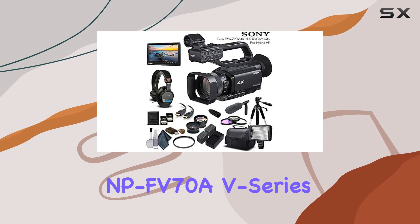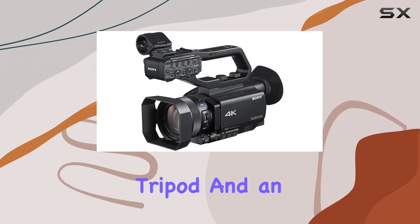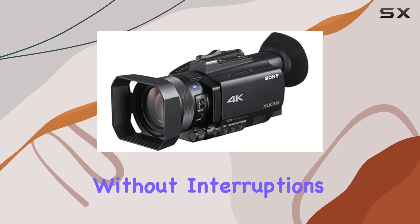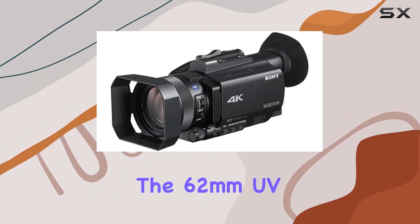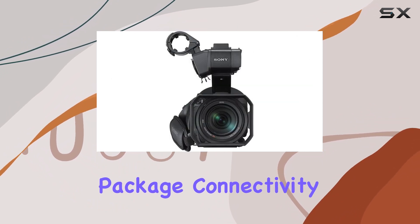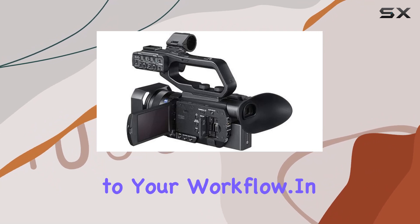The inclusion of NPF V70A V-Series battery packs, a full-size tripod, and an external rapid battery charger ensures extended shooting sessions without interruptions. The 62mm UV filter, three-piece filter kit, and other extras complete the package. Connectivity options like USB and HDMI add convenience to your workflow.